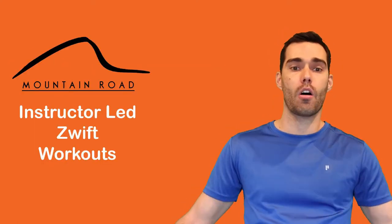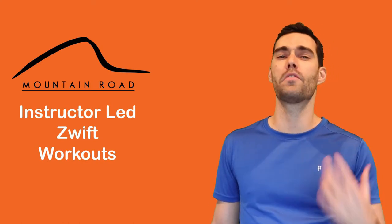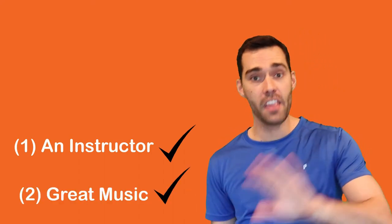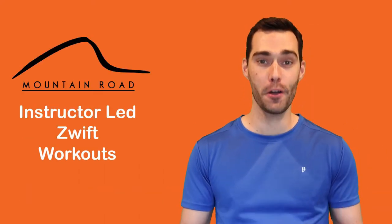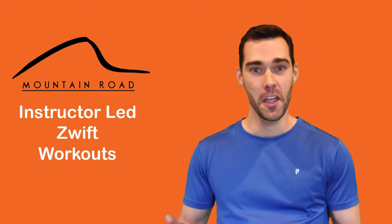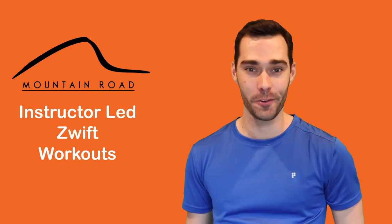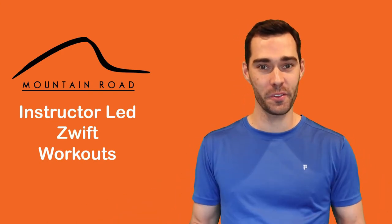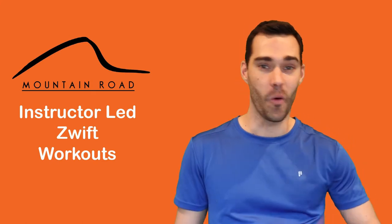As before, the combinations are really plentiful, and I'm sure Zwifters will come up with very clever solutions to have both the visuals and the music playing at the same time. This really is the perfect mix of the virtual and reality all coming together to provide the most entertaining Zwift workout you've ever done. So join me and all the other Zwifters around the world as we take Zwift workouts to a whole other level.